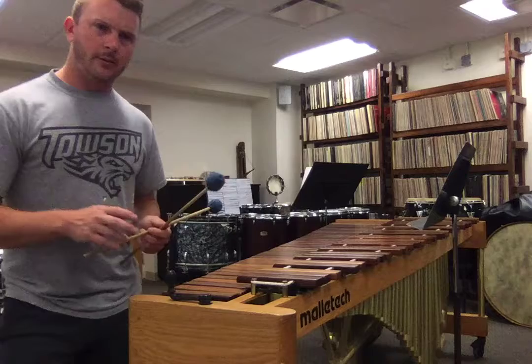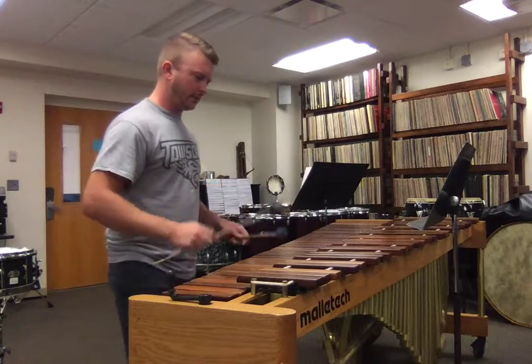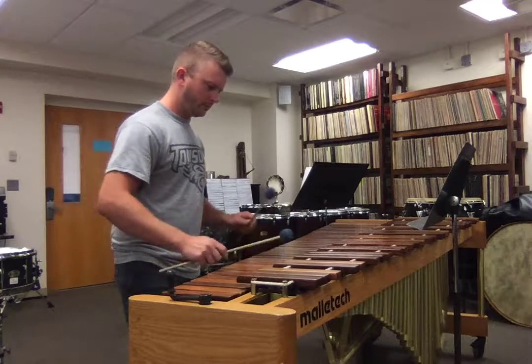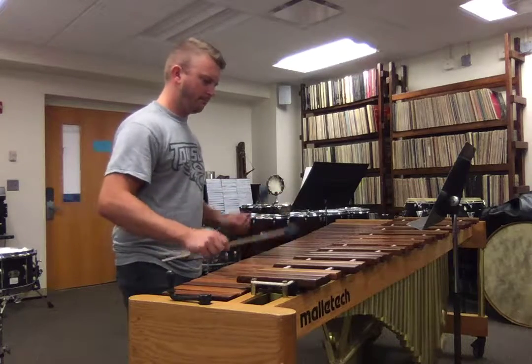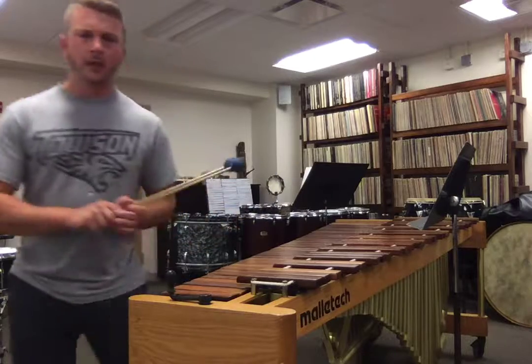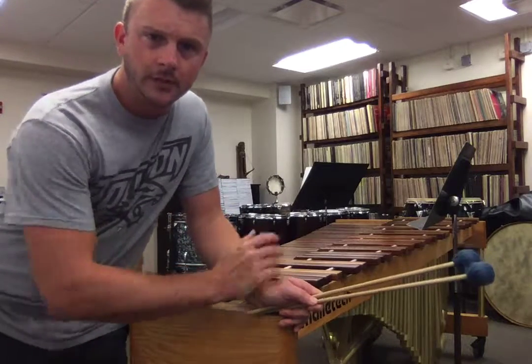So you'll have to probably work on the trill into the rhythm — it happens four times during the piece. I'll finish up with reviewing the snare drum piece. Thank you, bye-bye.